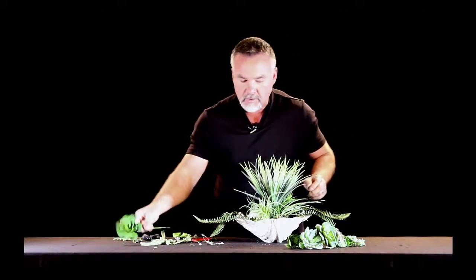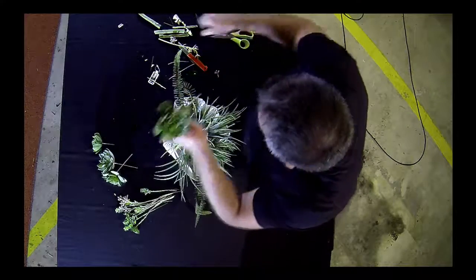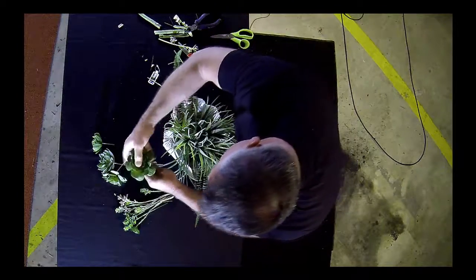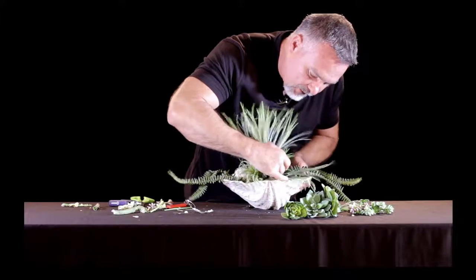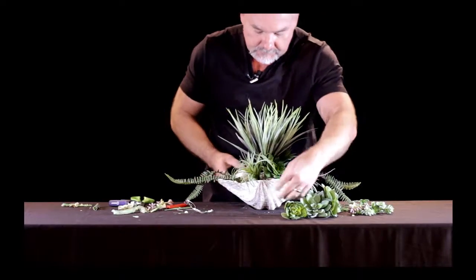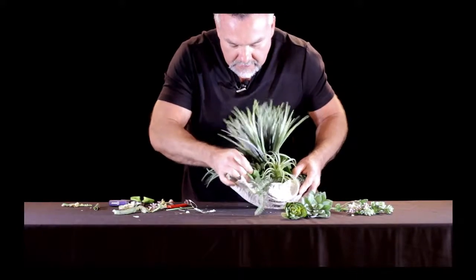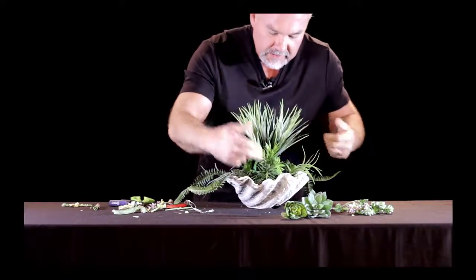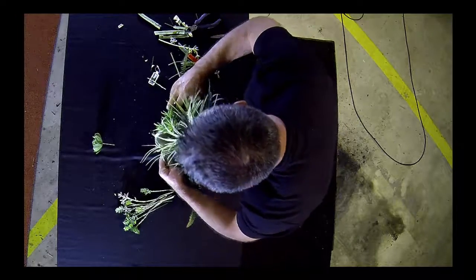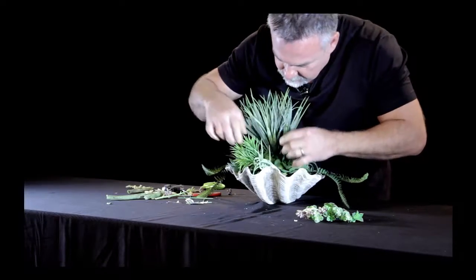Now I have four succulents that are all about the same size. I'm going to use those in four spots around the arrangement, cutting about three inches off of each. It's a nice large one, so I'm going to place it in low right between the grass and the bush of grass up at the top. I have another one I can put on the other side to fill in that space. Then I'll come in with another one into this space and bring the last succulent right in here to fill in that little hole.